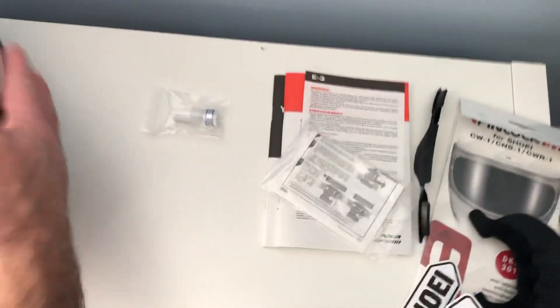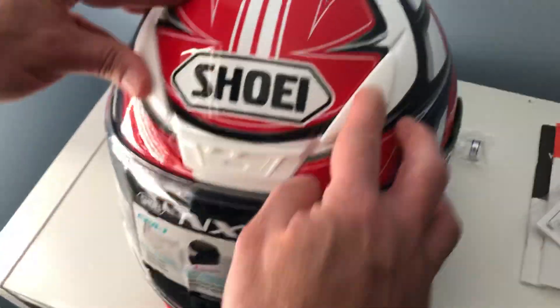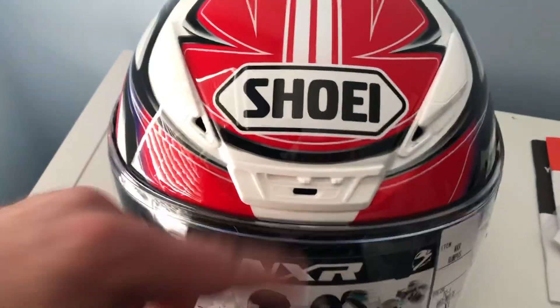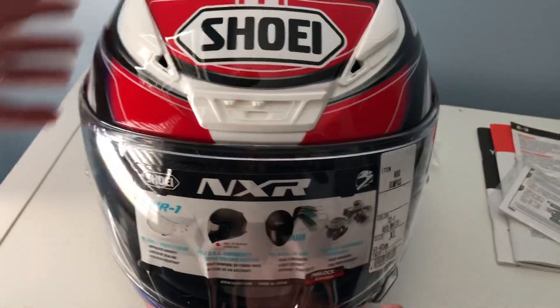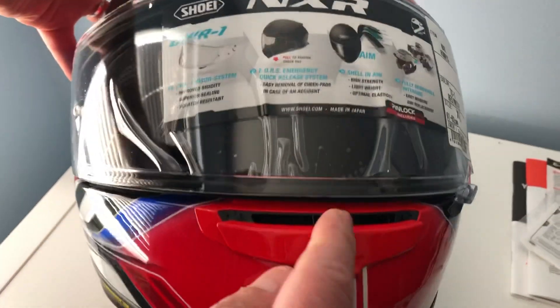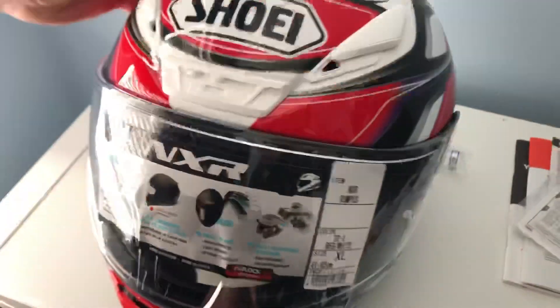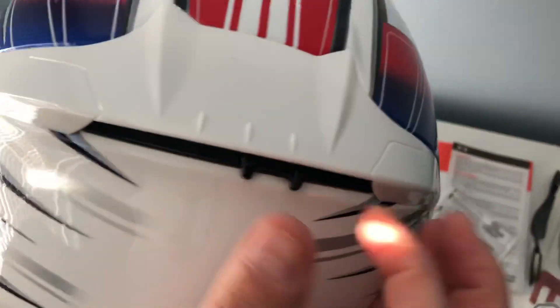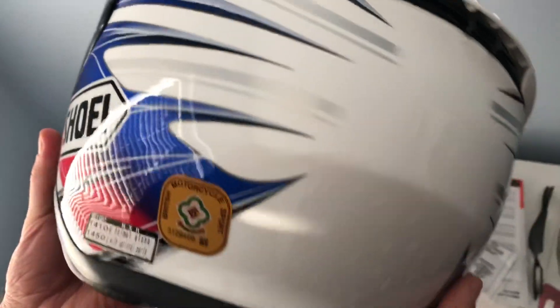As you can see, the helmet has vents for the head — vents in the middle, an air vent at the bottom here, and one on the back.